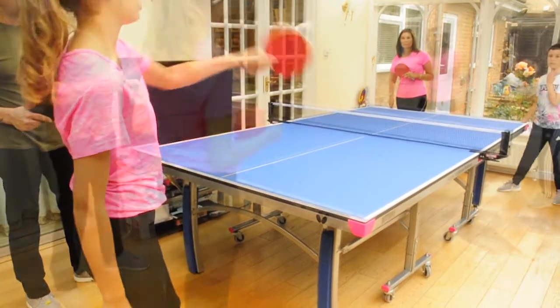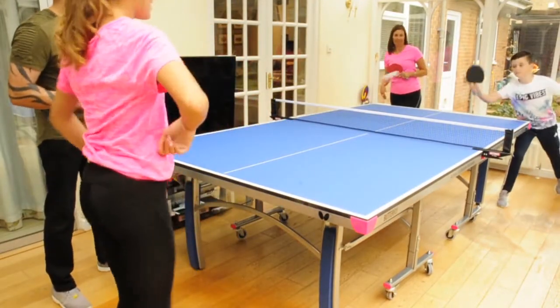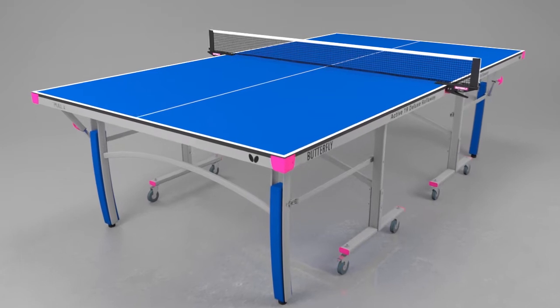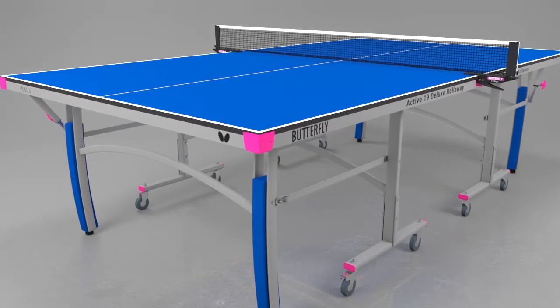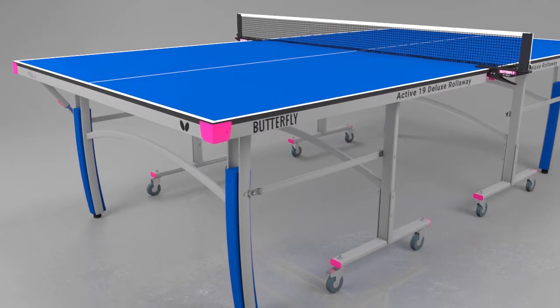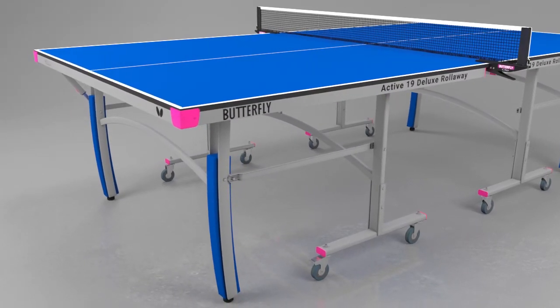The Butterfly Indoor Active 19 Deluxe Rollaway Table is an attractive table with a 19mm top and an 8-wheel system. The stylish look features a modern blue and silver design, a contoured leg system, matching magenta corner protectors, and wheel brakes. The table is ideal as a better quality model for home or school use.